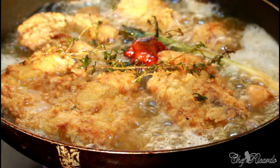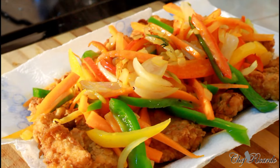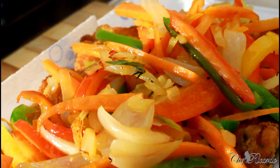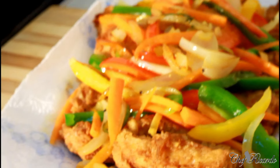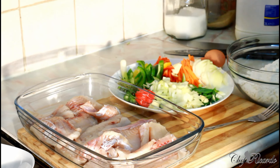Do you see the color of the fish? Exactly what I'm talking about — this one is finished. Welcome back in the kitchen with chef for the cooking show. Today we're going to make you some escabeche fish.